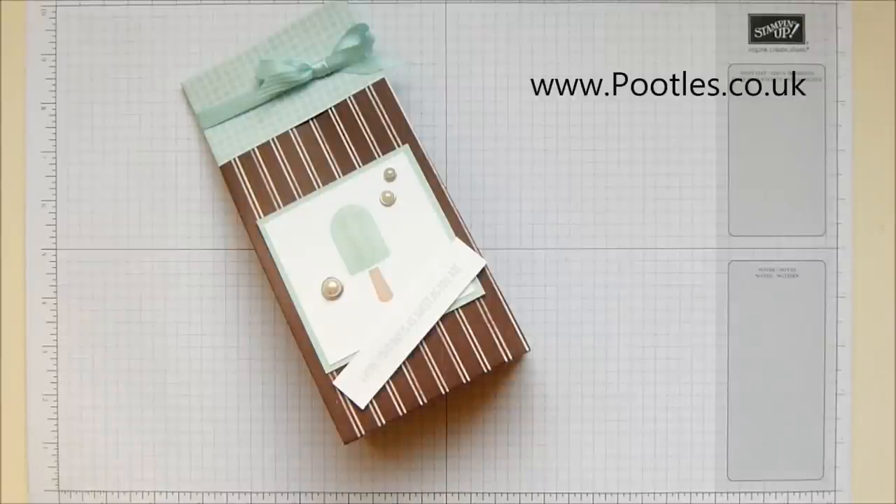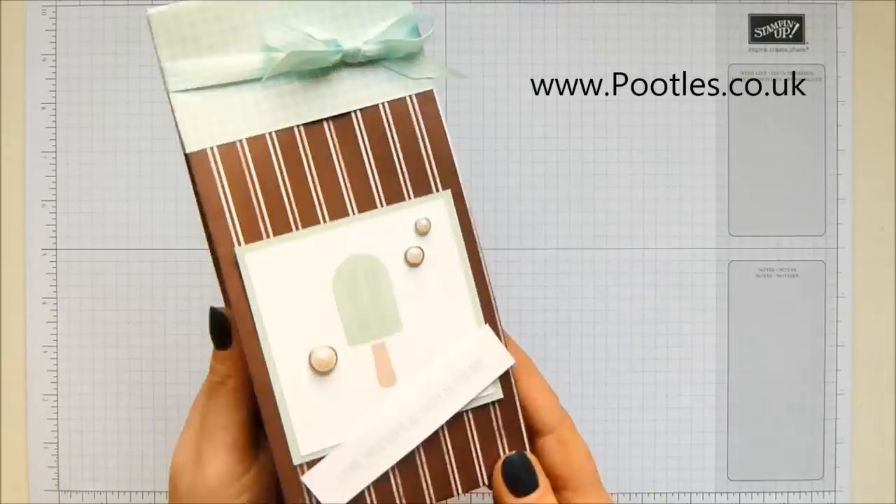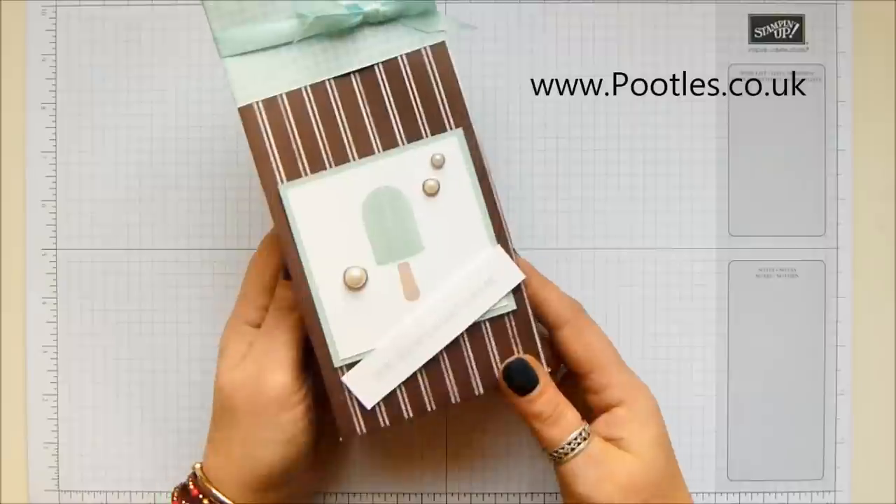Hi there, it's Sam from poodles.co.uk. Thank you very much for joining me today. Today's project is this one — the tasty treats school treats bag, and it's a bag for a boy.